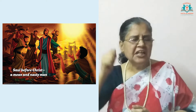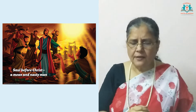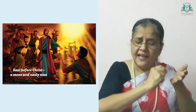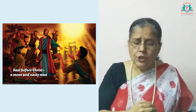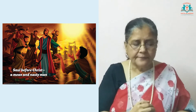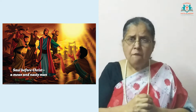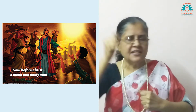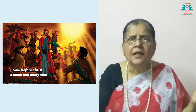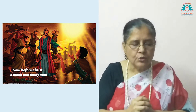Saul was now breathing threats and was full of zeal to destroy every Christian. So he went to the high priest and requested them to give letters — that is, permission — to put into prison those Jews who believed in the risen Lord Jesus. He was now on his way to Damascus with those letters, with great enthusiasm to arrest the Jews who believed in the risen Lord Jesus. But something great and wonderful happened to him on the road to Damascus.